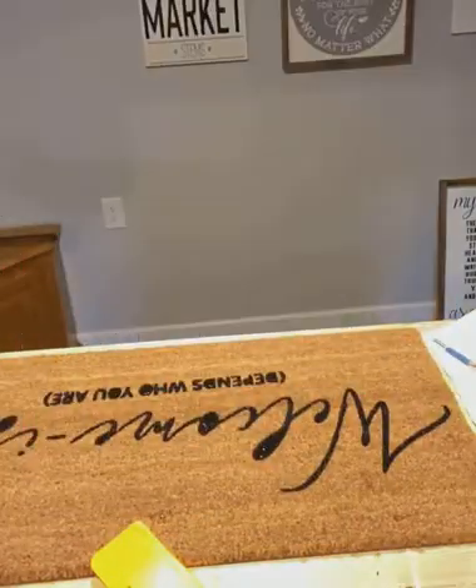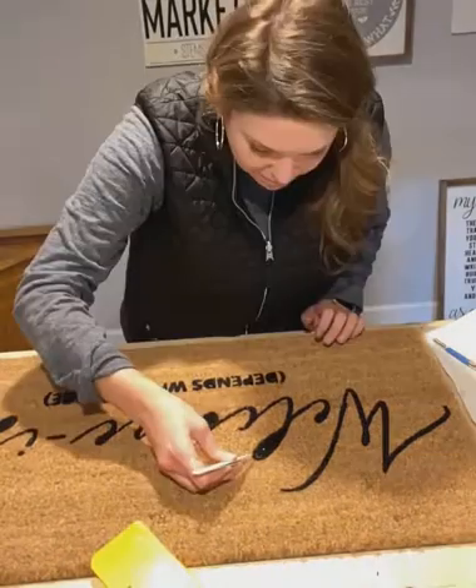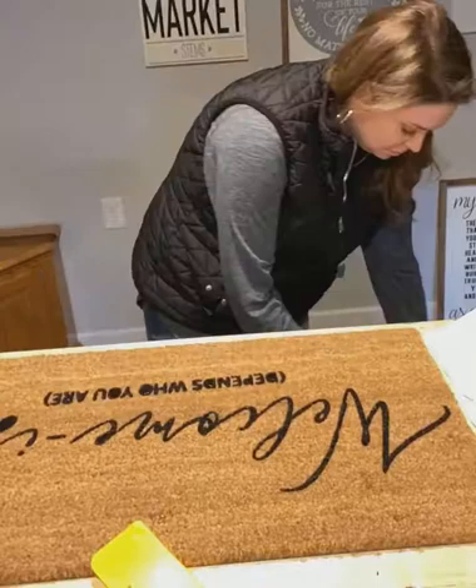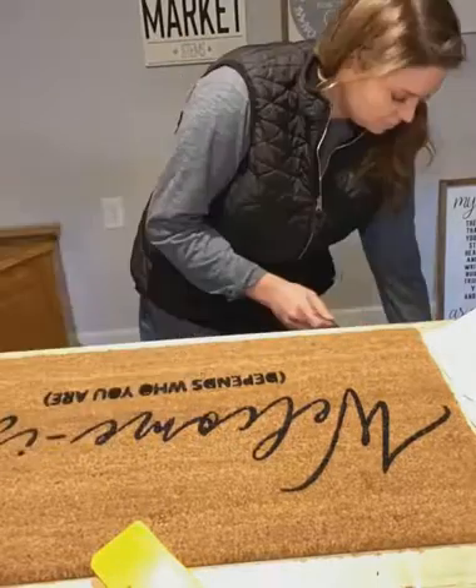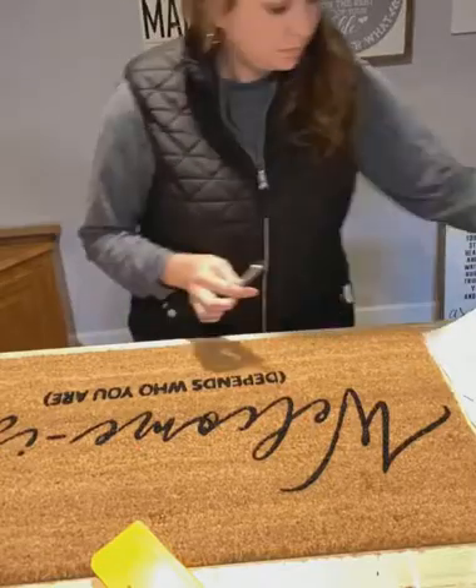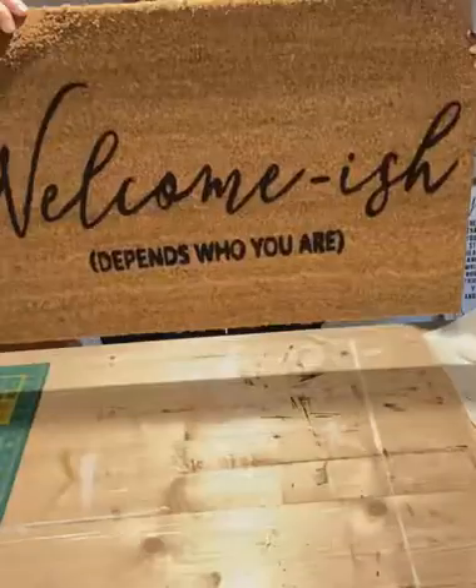Look at those crisp lines, you guys! It is crazy how easy these are to make. I cannot wait to do these at my paint parties and to give you guys some different options. I look forward to all of the really fun designs that we can come and work out.